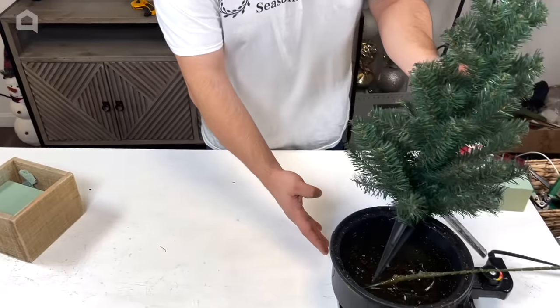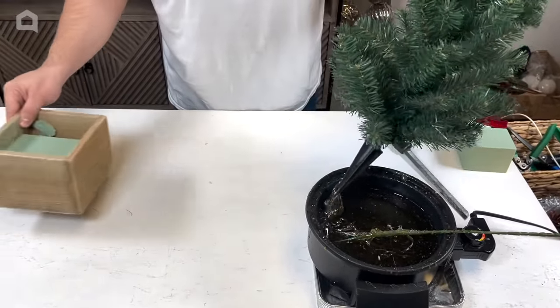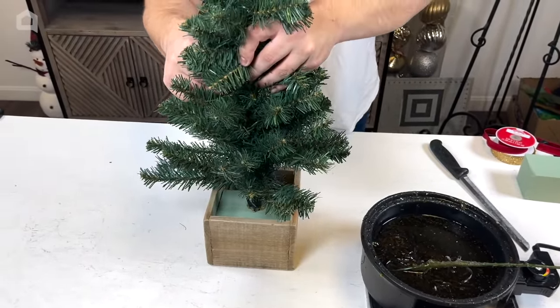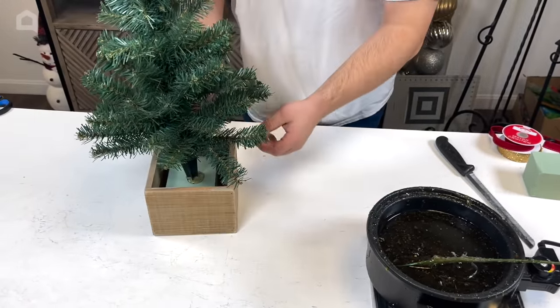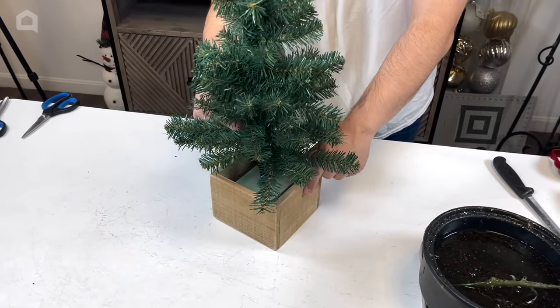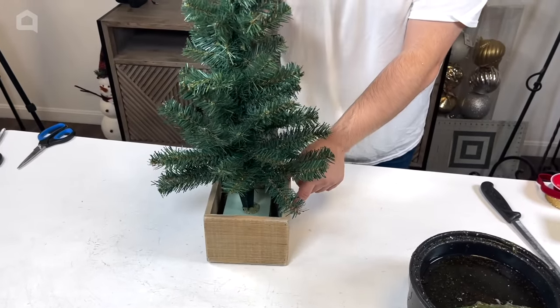I'll take the end of the tree, dip it in the glue skillet, come back to our container, and just poke it right in the middle. Notice there's a little gap — we can come back in with extra greenery, moss, tinsel, little ornaments, little presents, whatever we decide to do. The tree is nice and sturdy, especially with that spike and hot glue.